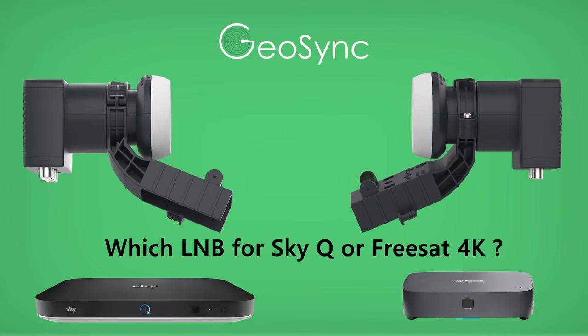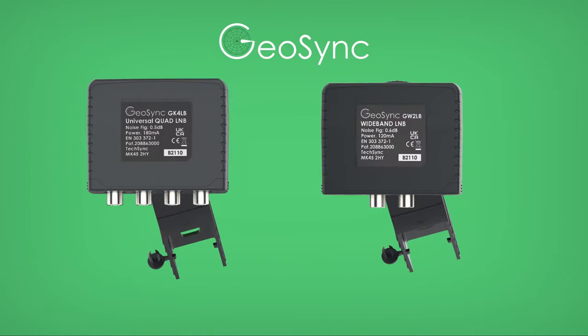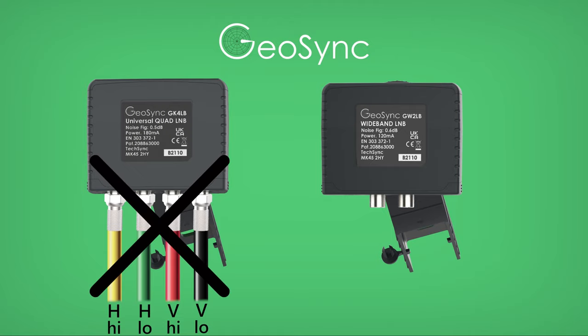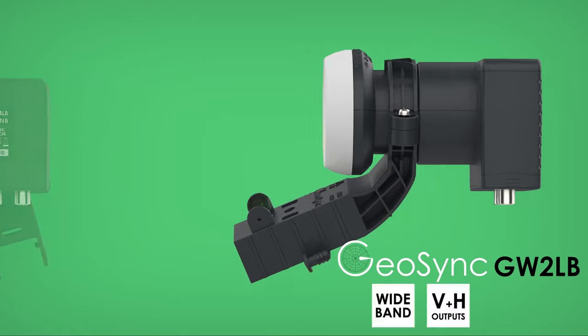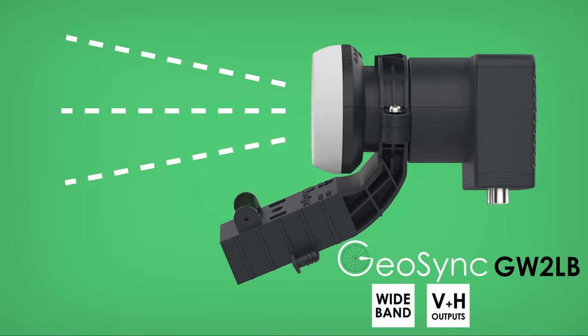Which is the right LNB to receive SkyQ or FreeSat 4K TV? Both the SkyQ and FreeSat 4K receivers have a number of tuners inside and need to access all four signal polarities all of the time. But instead of needing four cables, they use a specialised wideband LNB and just two cables. The Geosync GW2LB is a wideband LNB specifically designed to work with these UK receivers.